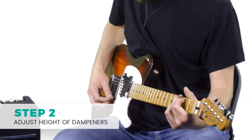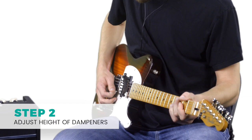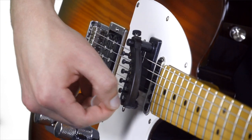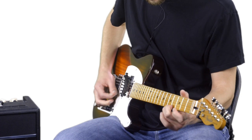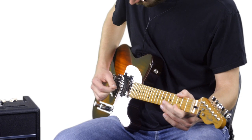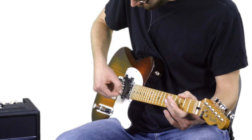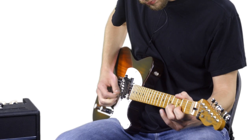Use the adjusters to raise or lower the dampeners so that they gently touch each string. The more you apply pressure, the more it will mute the strings, so it's important that you take the time to get an even balance between twang and sustain.